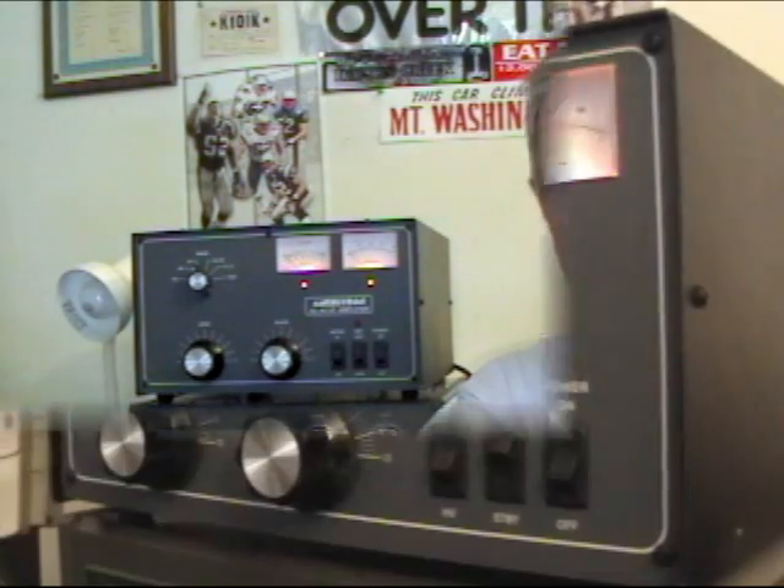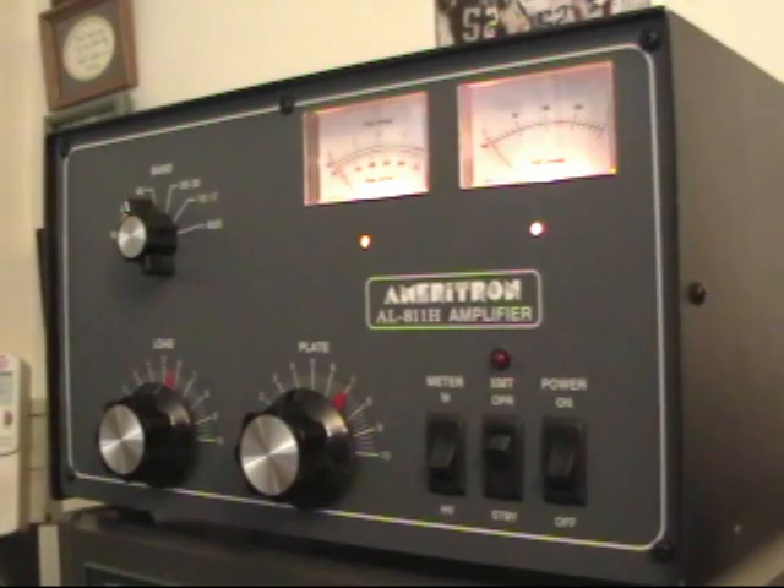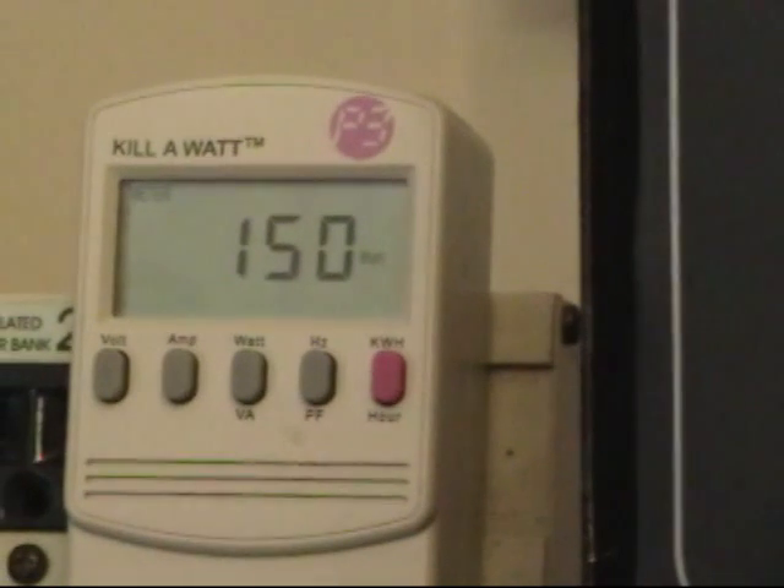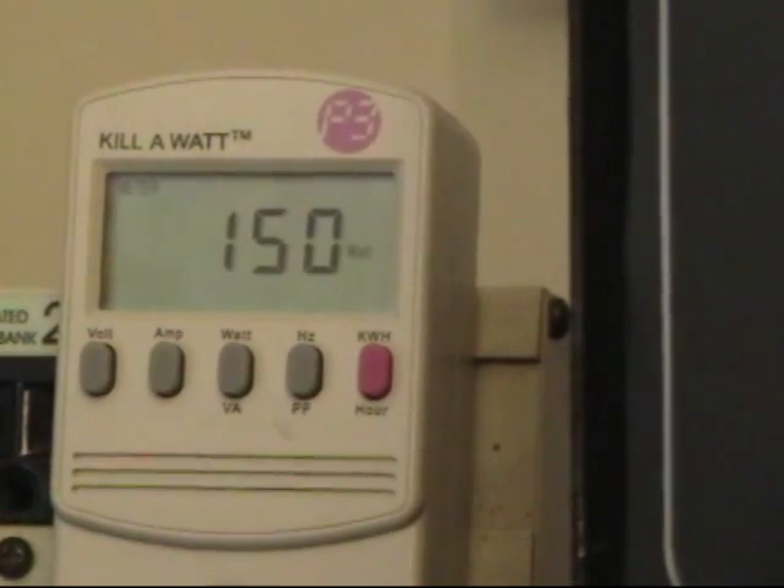There's no sense in having two linear amplifiers, and in fact I have three linear amplifiers, and I don't need three because you can't hook them up in parallel. But I'm going to show you a little bit of how it all works. The 811H is now in standby, and we can see how much power it's using — right now it's using 150 watts in standby.